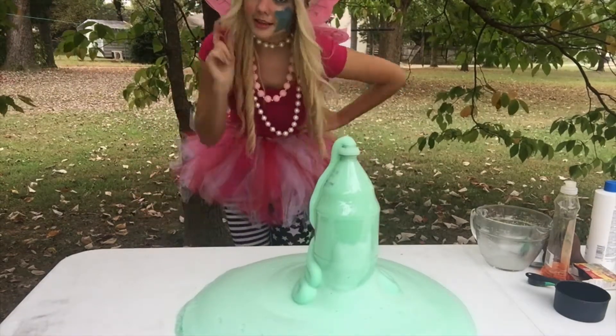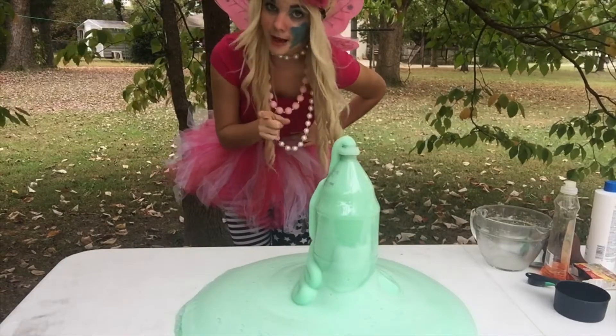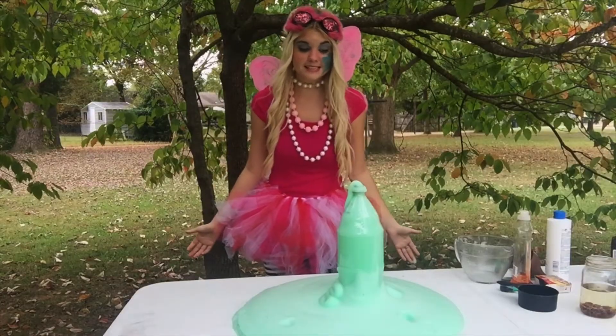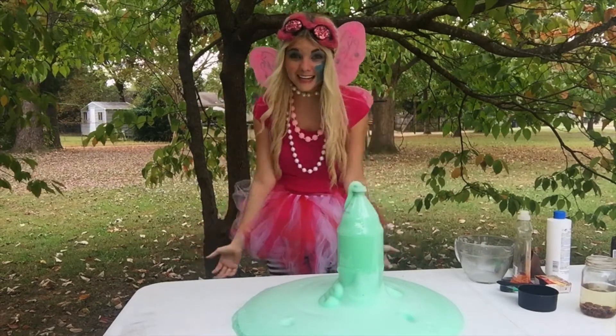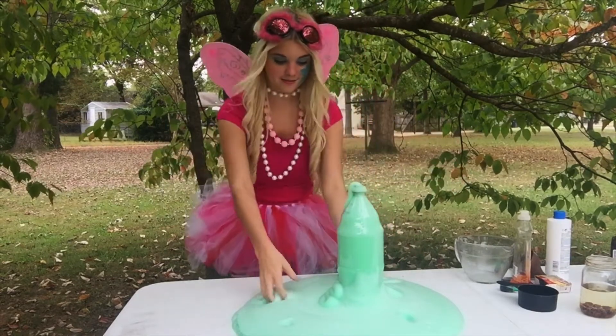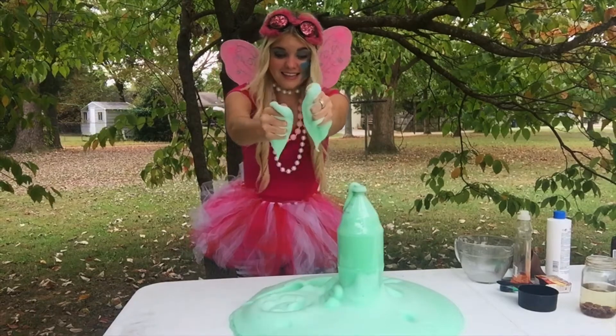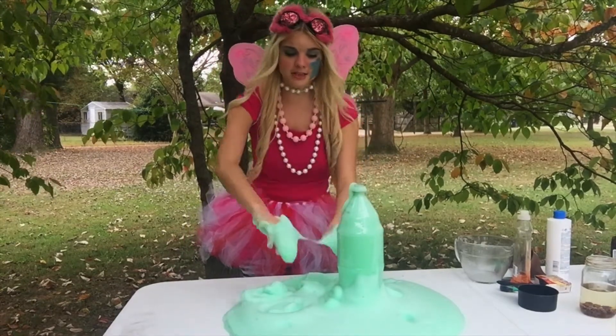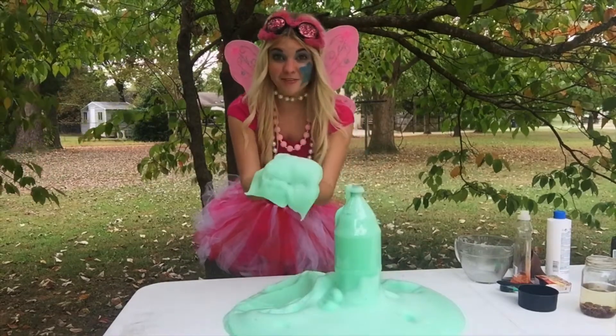Isn't this super cool? Now remember, you can't put this in your mouth — this is only for giants. Once your giant's toothpaste is done foaming, you can play in it, which is the best part. Look at this — it's so warm. Can you imagine brushing your teeth with this every morning and every night?